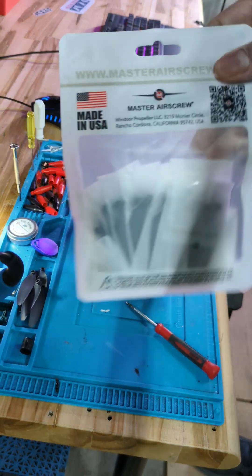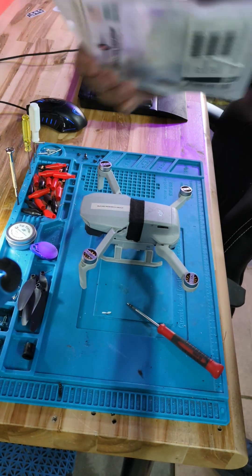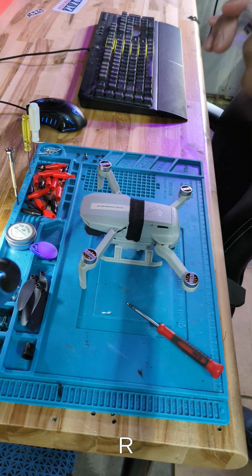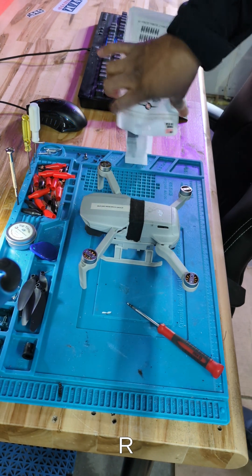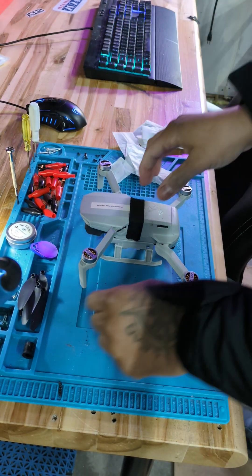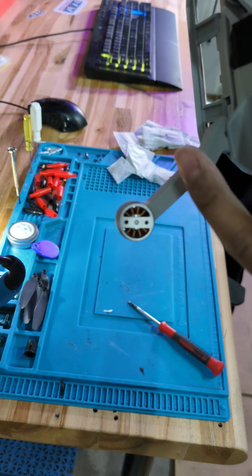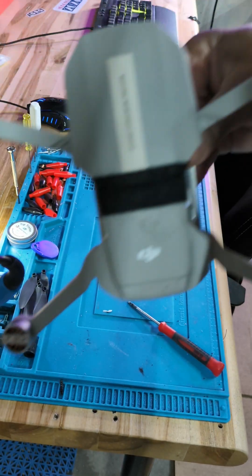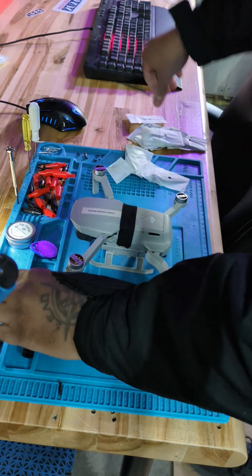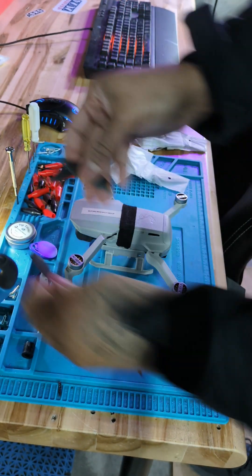Alright, so Master Airscrew - very high rated on Amazon. Pretty much take the propellers out, the props out, and you're gonna end up lining them up based on the markings on them. So if you look at your drone, on certain arms at the end there's a mark there. These two opposite from each other, and those marks line up with the markings on the corresponding props.